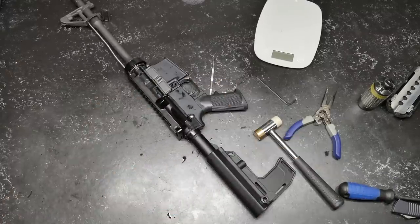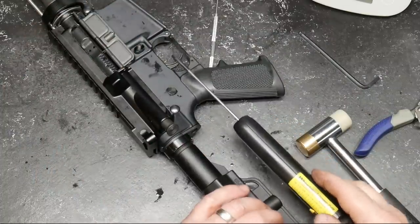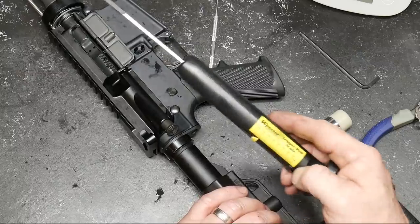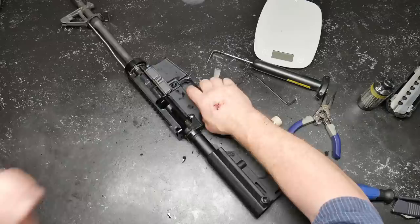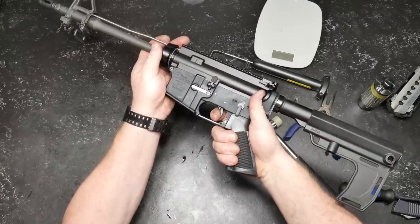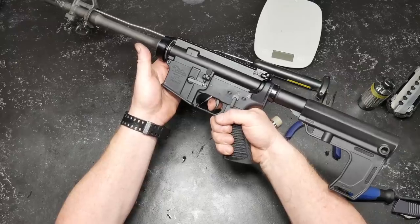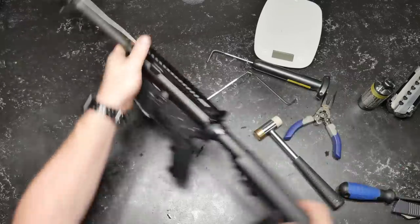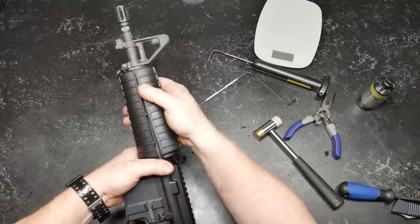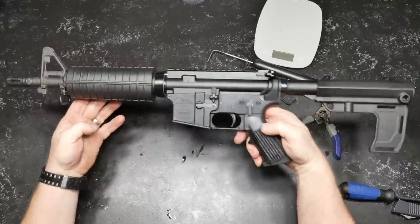Let's check the weight of that trigger pull — my digital gauge is in the vehicle. Seven-pound trigger pull. Just a tad of lubricant on there — very smooth, and that's what I expect. Very nice. Let's put the handguards back on. Nice looking build — what do you guys think?